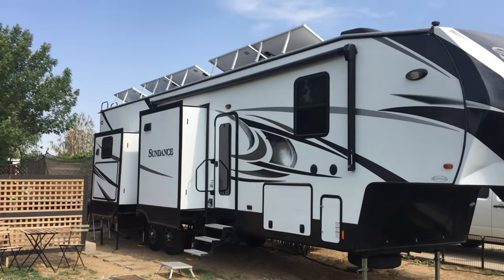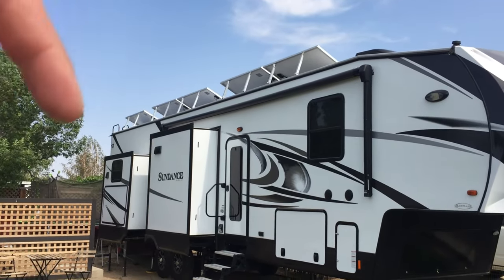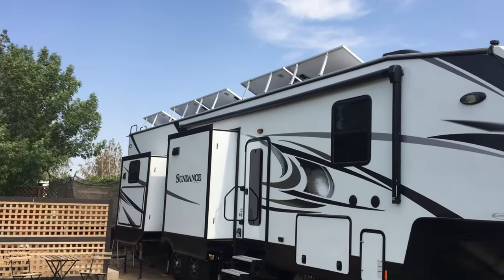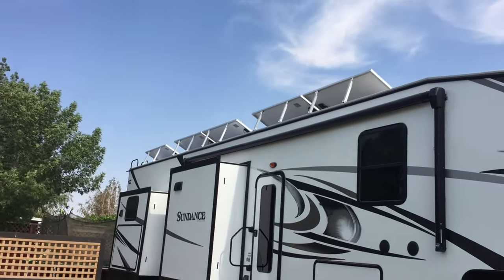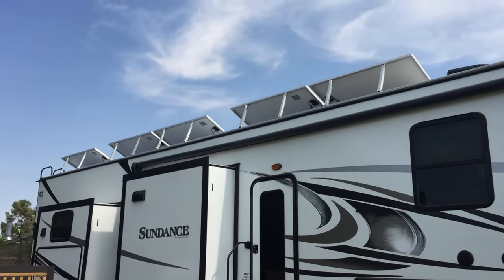Hey guys, welcome back to Life Unchained. Today we're going to be doing a quick video on our new string we just installed using tilt brackets and commercial EMT for a professional install. Stay tuned for the quick video.